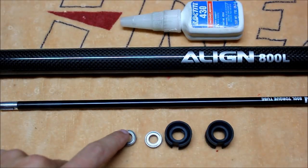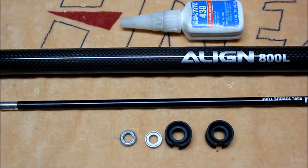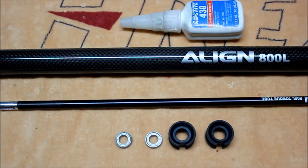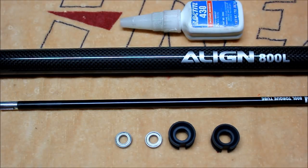Now we can glue the torque tube bearings onto the torque tube using a little bit of CA glue. We want to make sure that the dimensions between the two bearings are not the same and that they're also not equidistant from the end of the torque tube — you want to have them offset a little bit to help eliminate any vibration. So we're going to glue these on, wait for that to cure, then slide our rubber bearing holders over the bearings, apply a little bit of WD-40 to the inside of the tail boom and to the outside of these rubbers to help slide the torque tube through the tail boom.